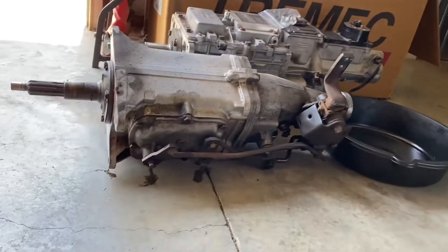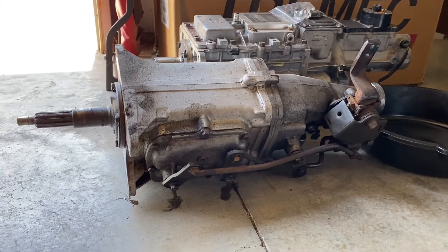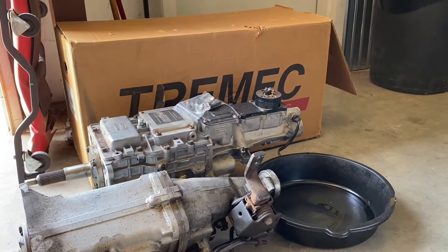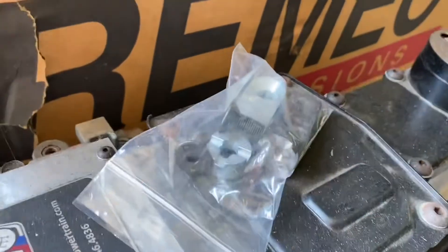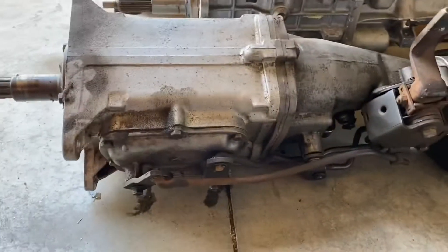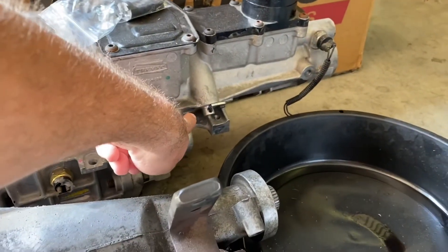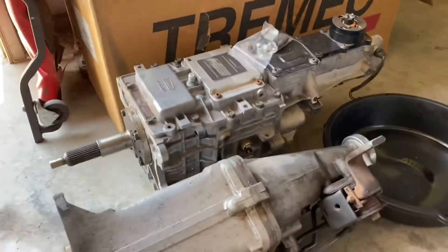The Muncie basically has a linkage-style shifter - you can see it's got three levers on it. These are all your forward gears and the small one is your reverse lever. The Tremec top case has several different shifter locations - that one has a rear shift and their White Lightning shifter, or an earlier version of it, so you can actually clock the shifter. That piece came from American Powertrain. The Muncie has a cable-driven speedometer right there; the Tremec has a cable-driven speedometer location here, an electronic one in the back, and also a switch for reverse lights.